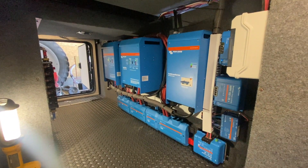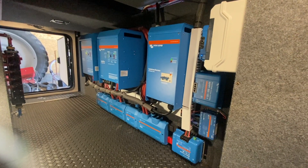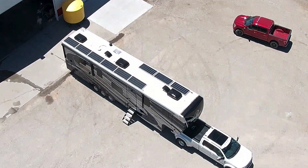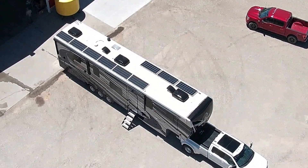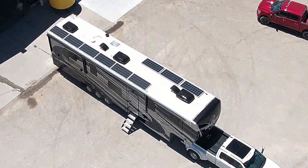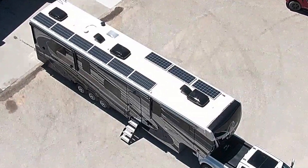Here's what the compartment looks like all buttoned up — a lot of blue Victron stuff in there, and it appears to be all working correctly. We had a great time doing this install on location. If you need solar installed or just consulting on your build, we can help design a system for you — learn more at sodasolar.com.